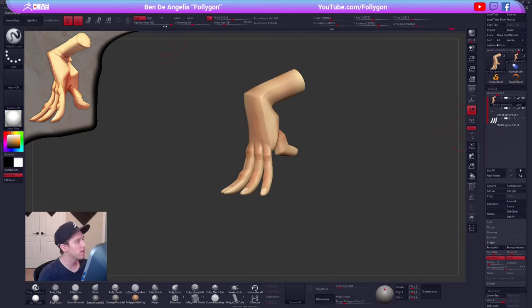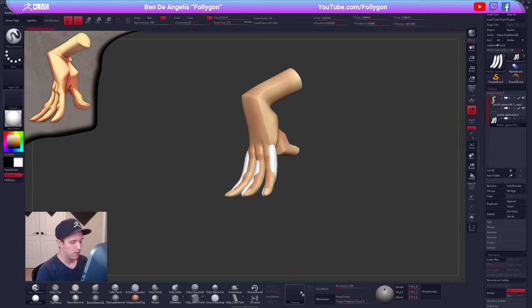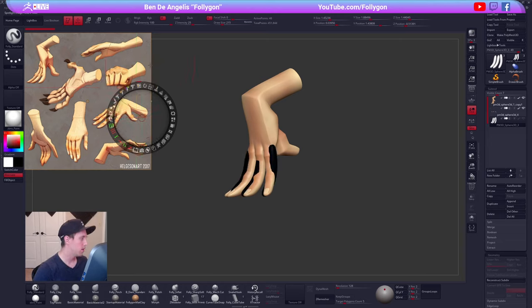Let me reassign those materials. That was a quick one-hour hand — we could do more on the knuckles, clean up some edges, but moving on is important. Let's re-import our spotlight and pick a new hand to work on. I'm kind of liking this bottom right one — looking pretty dynamic and cool. Johannes Helgeson — if you guys are looking for some cool references, that's who did this.